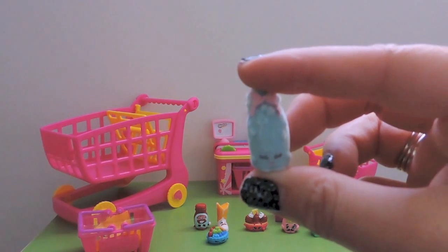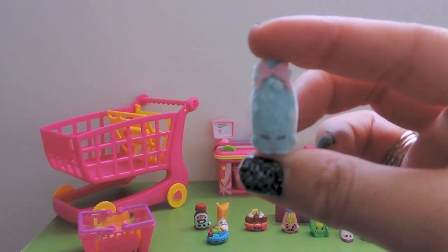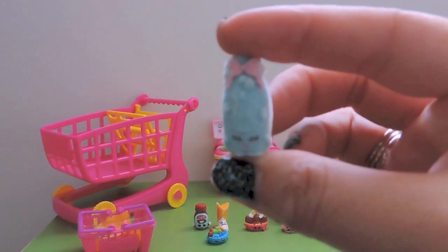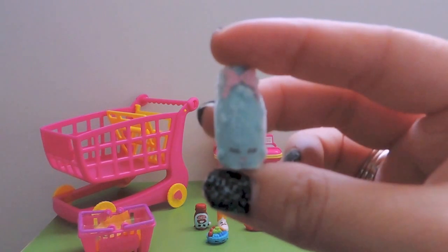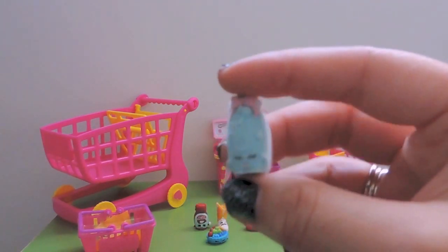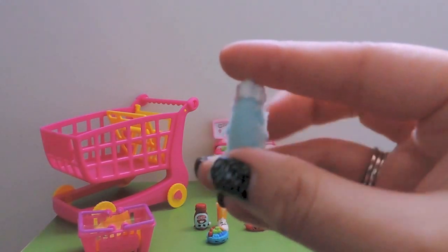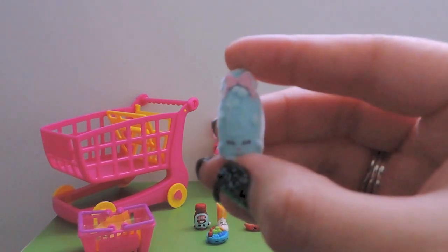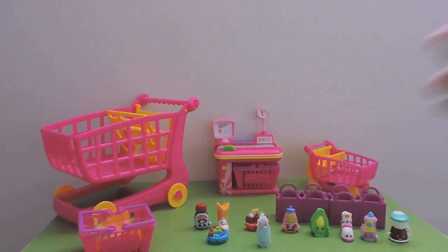Shampoo Sue has lovely shampoo bubbles at the top, a cute bow, and a lovely soft blue velvet feeling. Shampoo Sue, you are new to our collection!